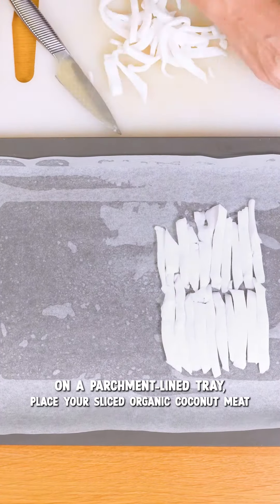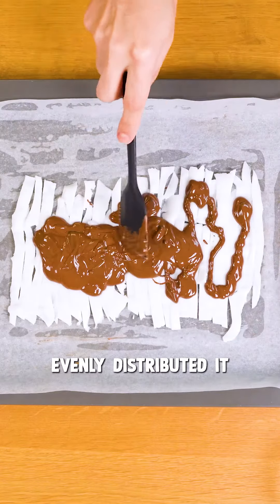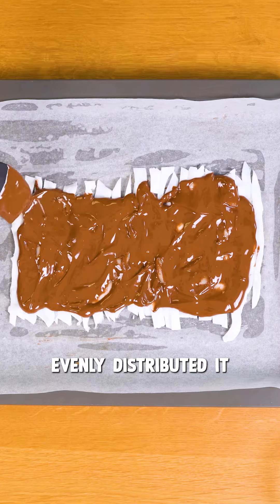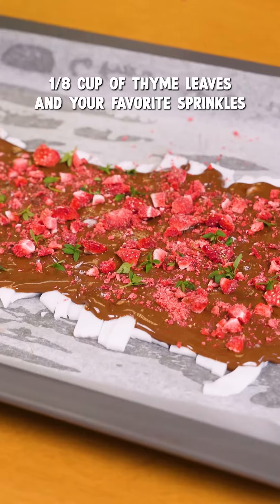I'm gonna melt some chocolate and pour it all over the coconut canvas. I like to top it up with a pinch of salt, freeze dried strawberries, thyme leaves, and a couple of sprinkles.